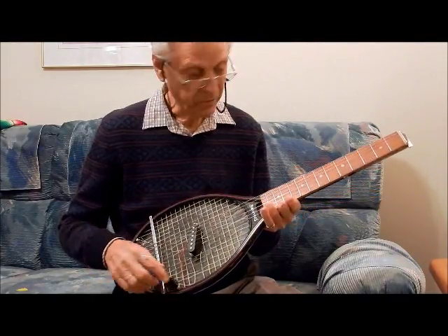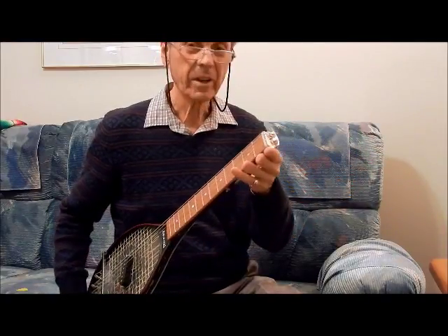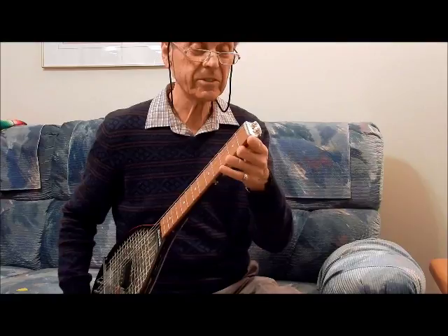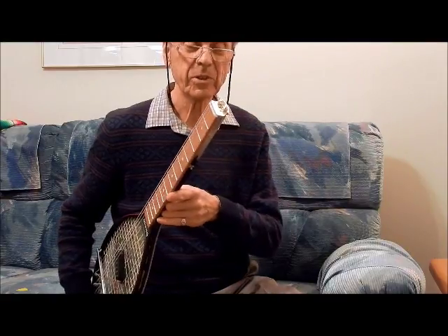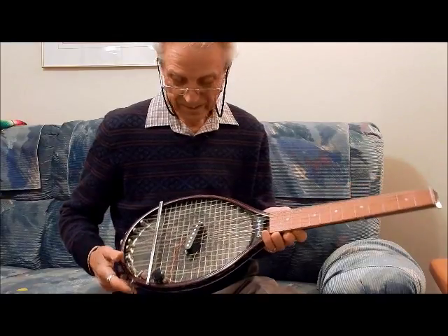I picked up a volume control. I just couldn't find anything for the headstock, so I figured, why not just put a piece of brass on it and turn the strings the other way. And so, there it is.